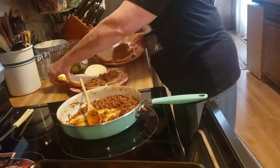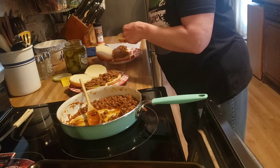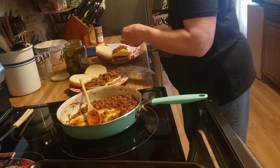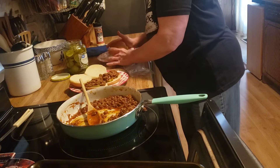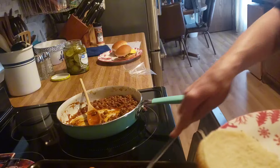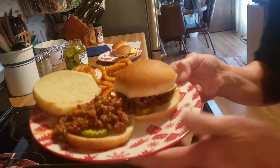My husband has to have cheese on his, so I will put a slice of cheese on his too. I don't need cheese on mine. Homemade sloppy joes and Arby's curly fries — that is what is for our dinner tonight.